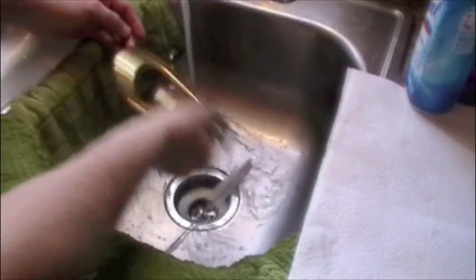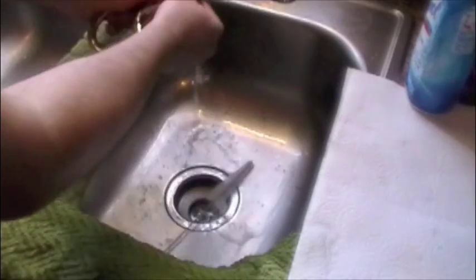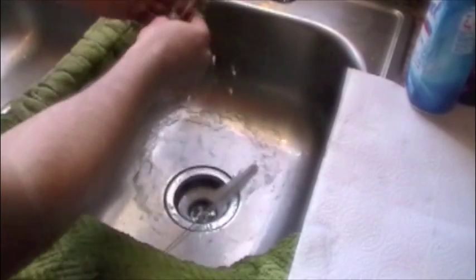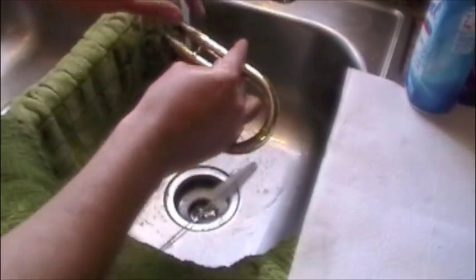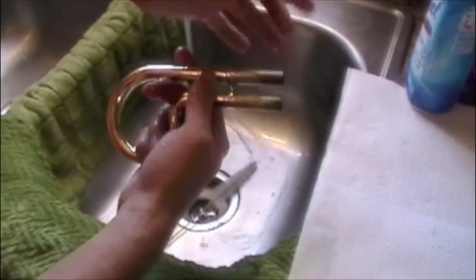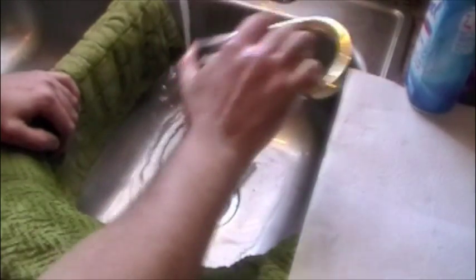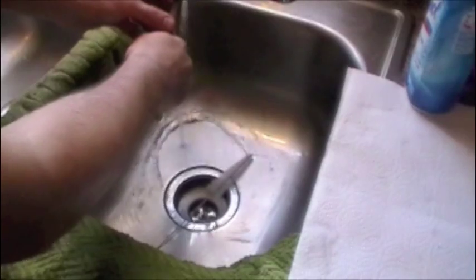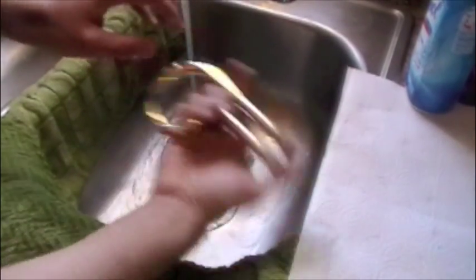The only thing we want on the inside of our horn is valve oil. With some of the newer lubricants like Hetman's and stuff like that, which work really well, there's always going to be a little bit of slide grease left over — it'll be a little bit tacky to the touch, but that's not a big deal. The most important part is to make sure that everything is rinsed all the way out and nice and clean.